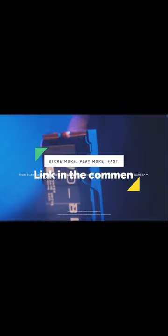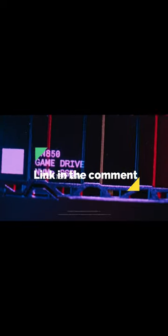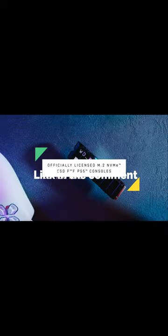Elevate your gaming experience with the WD Black SN850 SSD, the perfect upgrade for your PS5. Thanks for watching. Don't forget to like and subscribe. Happy gaming.